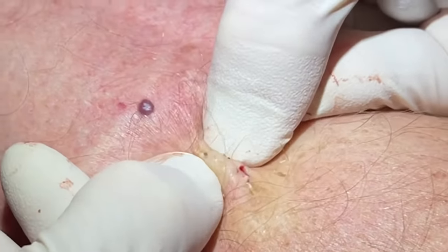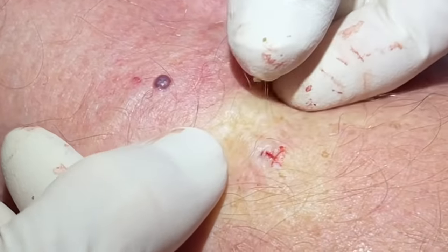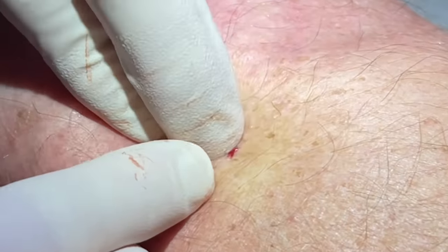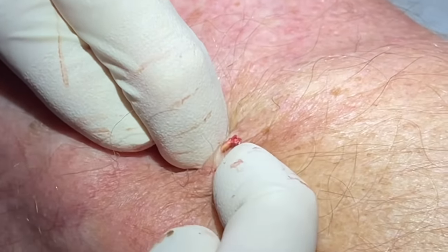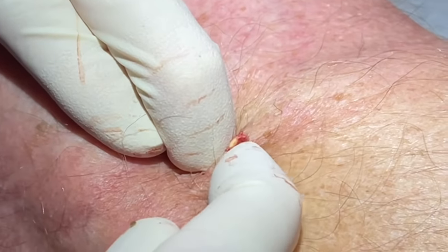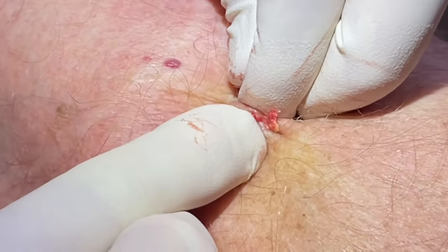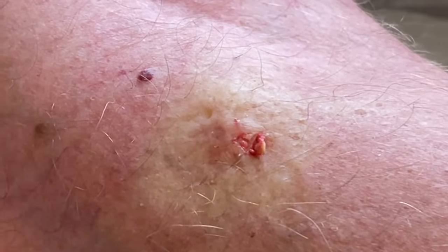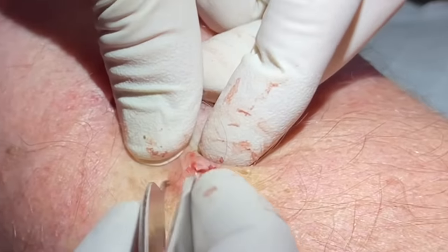See if there's a little cyst in there — doesn't look like it though. There's another blackhead there — got that. I don't see a sack or anything in there, so that looks okay. Let me just see if we press a little more. Nice hand squeeze there — really get that pore.